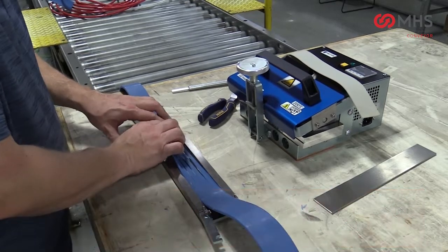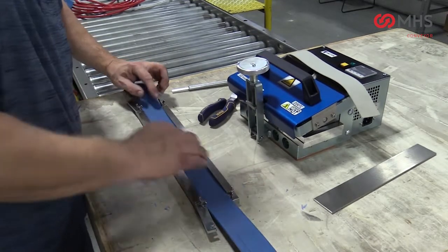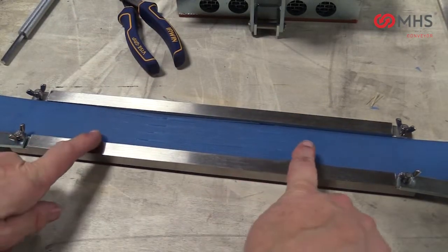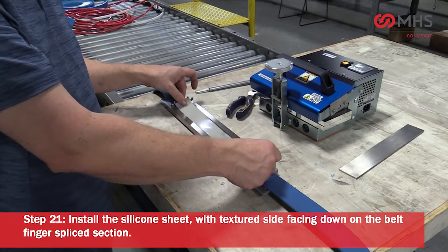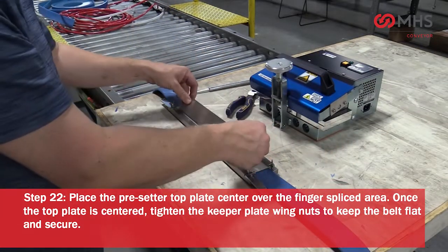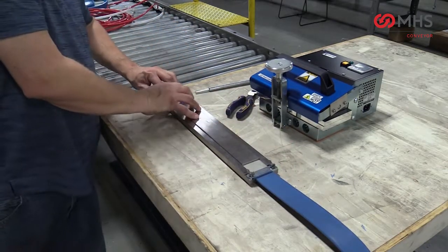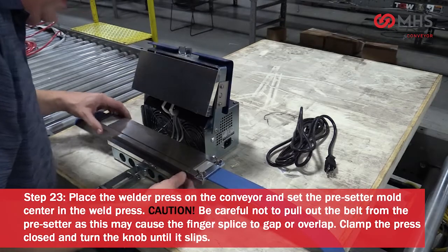Insert the other end of the belt and slide the fingers together, mating them with no overlaps or large gaps. Install the silicone sheet with the textured side facing down on the belt finger splice section. Place the presetter top plate centered over the finger splice area.